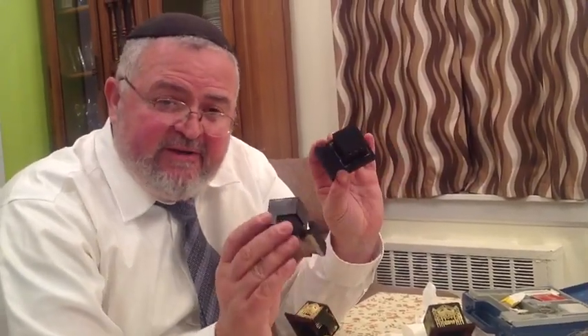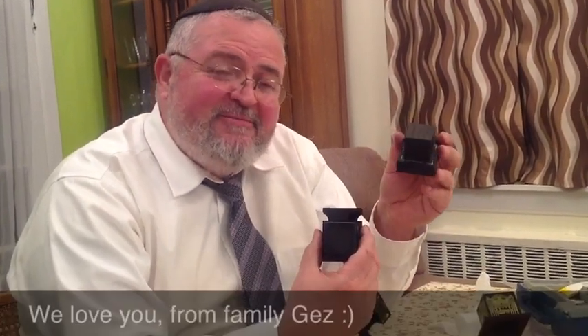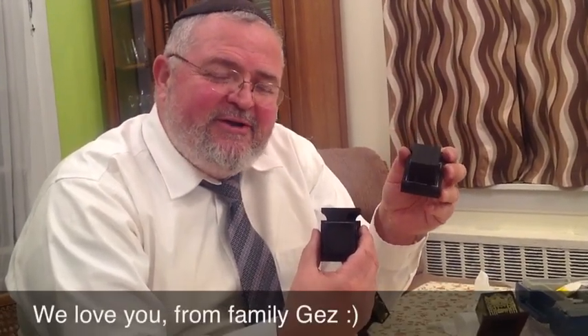Mazal Tov! We wish you the best and continue to be a good Jew. And you put Tefillin — now, 13 years old, you are an adult. Very nice, welcome to the adult world. By Tefillin, from Mishpachat Gez, Brooklyn, New York.